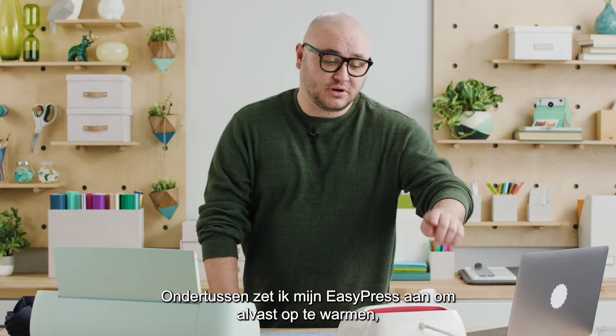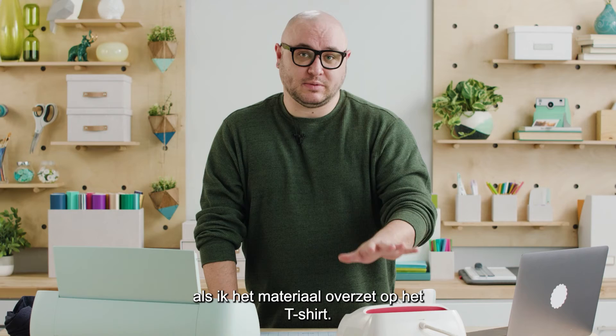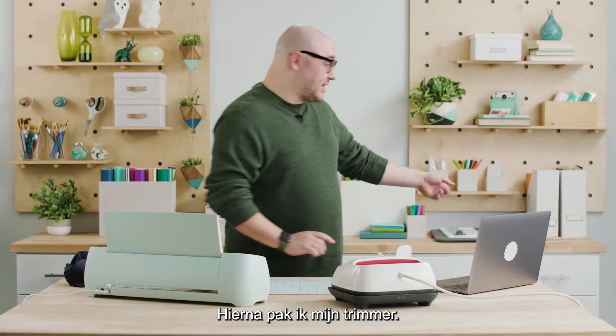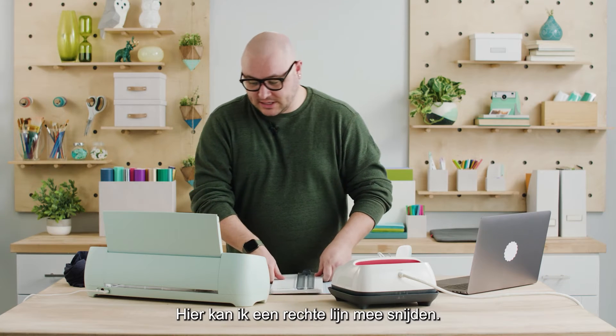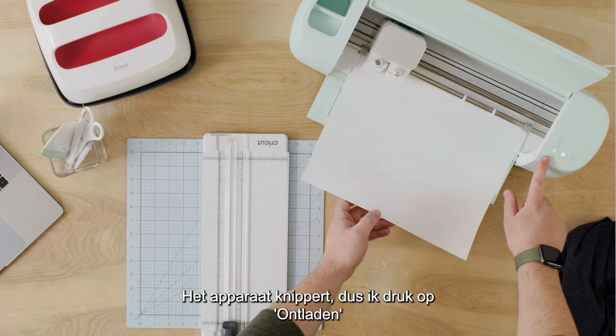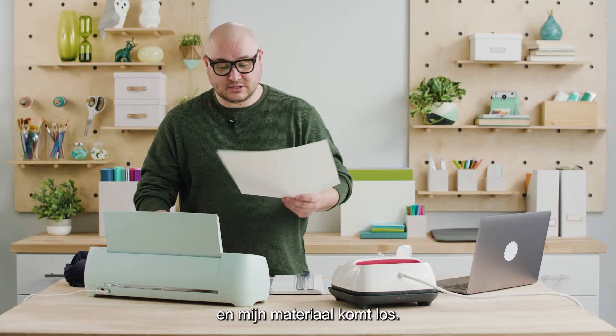While this is cutting I'm going to turn on my EasyPress so it can start preheating, so that it's ready and hot for when I'm ready to transfer my design to the shirt. Now that this is done I'm going to grab my trimmer tool — this will allow me to cut a straight line. The machine is flashing so I'm going to press the unload button and it's going to spit out my material.